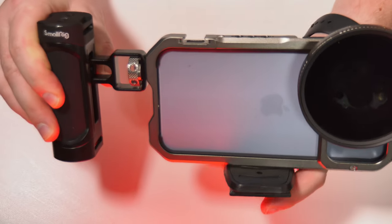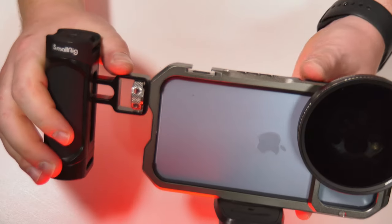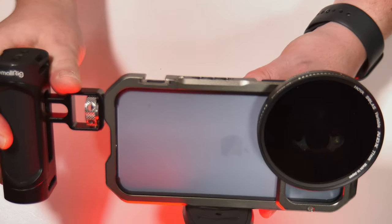Again that could be on a tripod as well. But certainly for most of the handheld stuff with the built-in stabilization on the latest phone, I think that's going to be really, really useful.